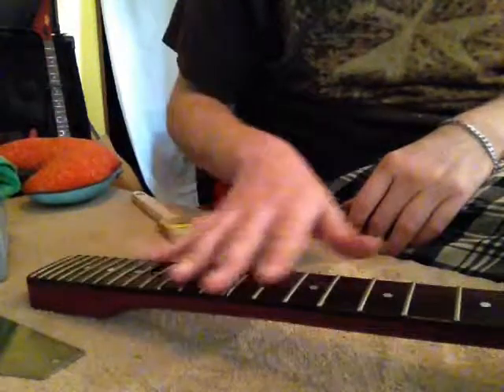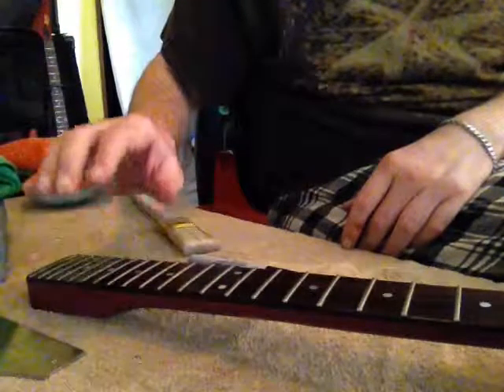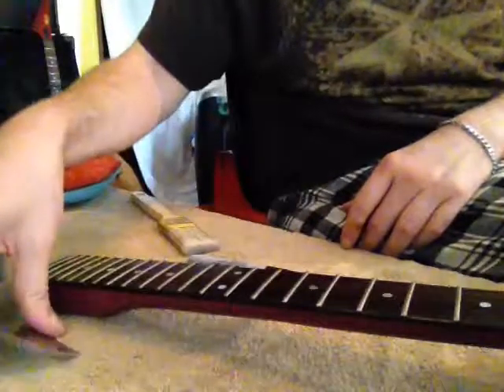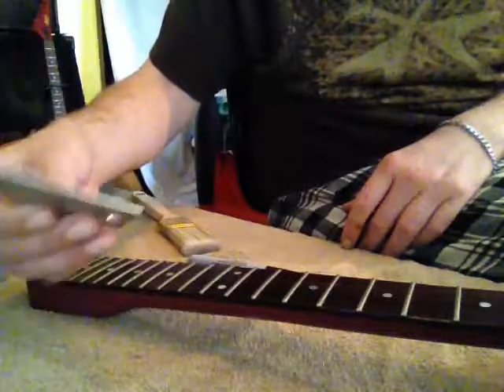These are a couple of the dangers and things to look for, and the things to prep and do. Take the time, slow down — you can always do more, you cannot do less. Whether or not you should level is based on the results of your fret rocking.